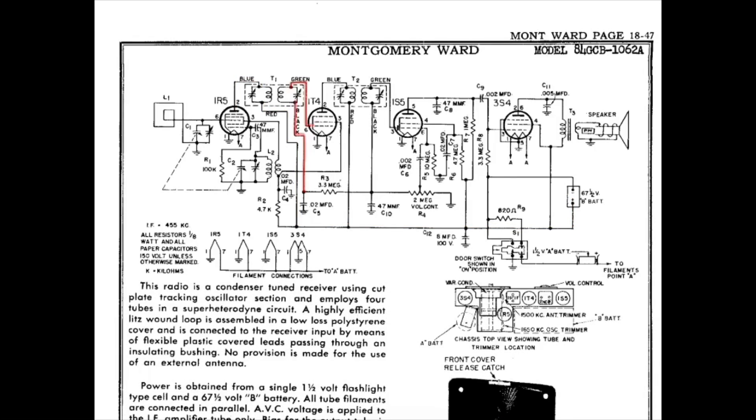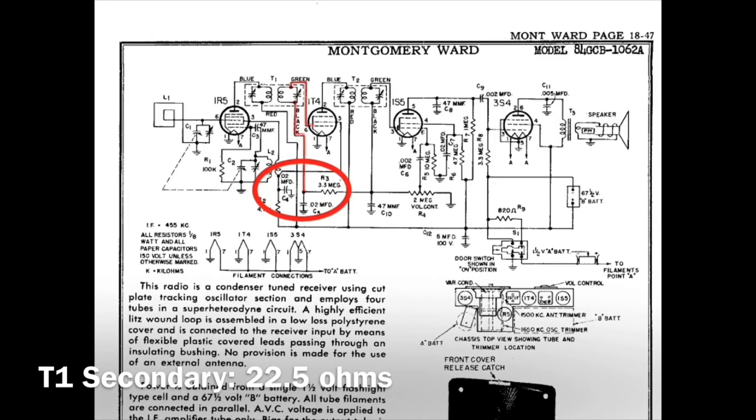Looking at the secondary, you can see I measured from the 1T4 tube pin number 6, back over to the junction of the .02 capacitor and the 3.3 meg resistor. At that location, I measured 22.5 ohms of DC resistance.